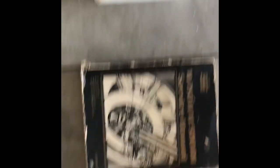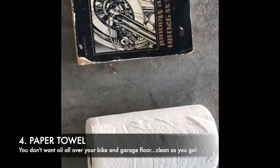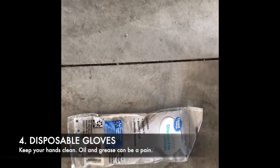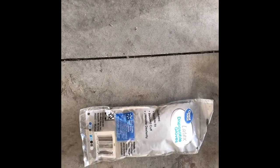The next thing you're going to want is just some paper towel to clean up any drips or mess that you make along the way. Along with that, I like to use some disposable gloves. Oil is obviously a liquid and it's messy, so I like to make sure my hands stay nice and clean throughout the process.